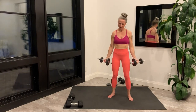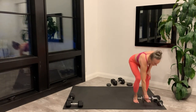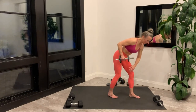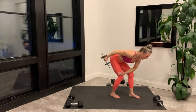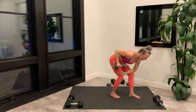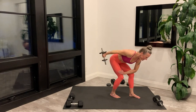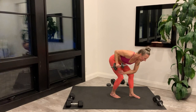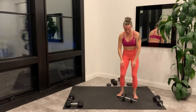Last rep and set your weights down. Moving on to the single arm kickback. Setting up and starting right now. Last rep, set your weight down and switch to the other side.